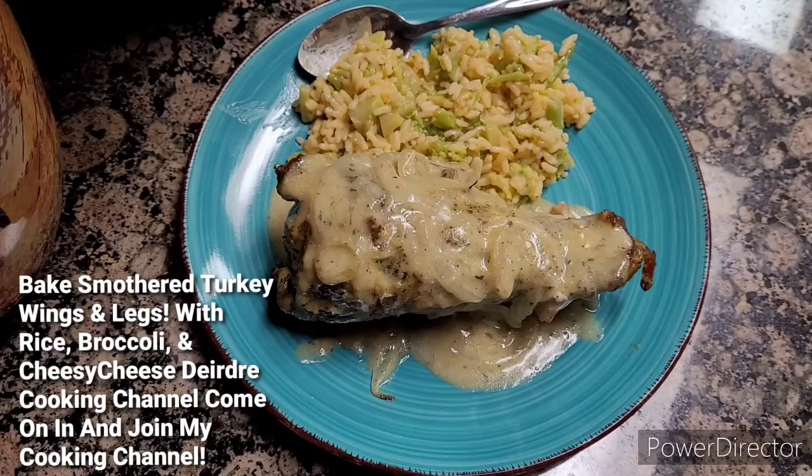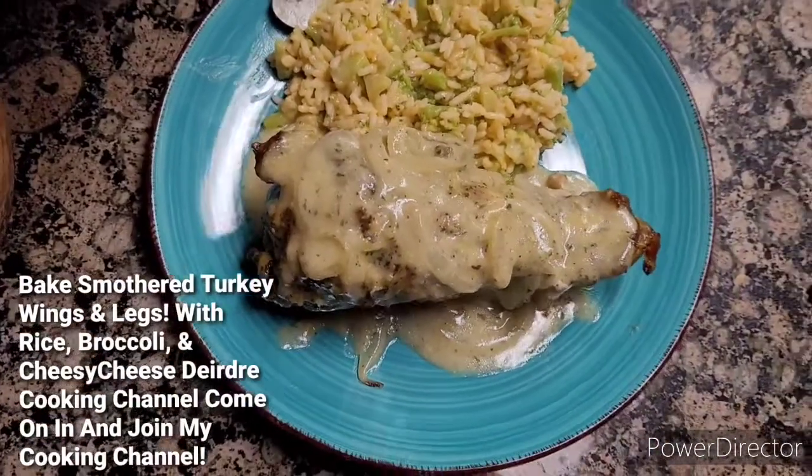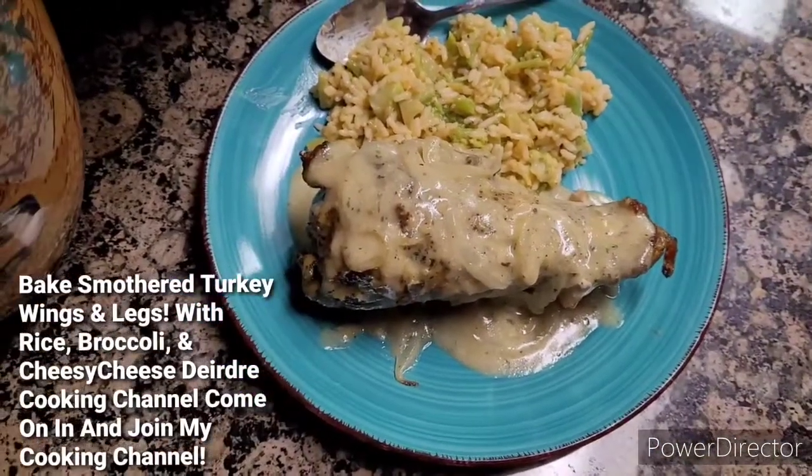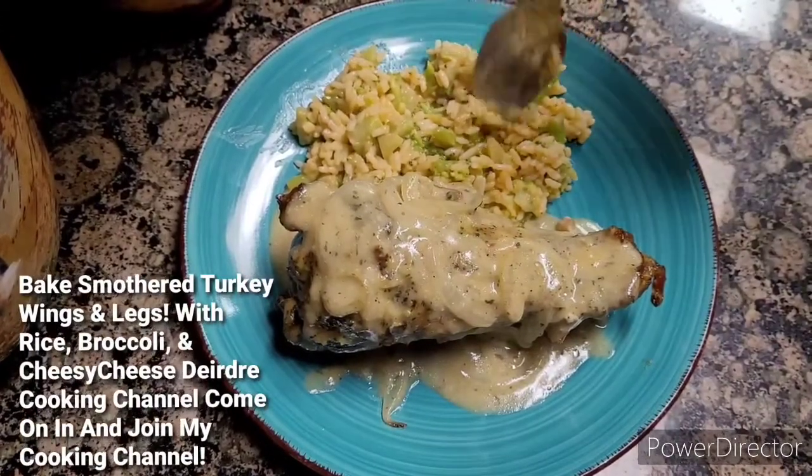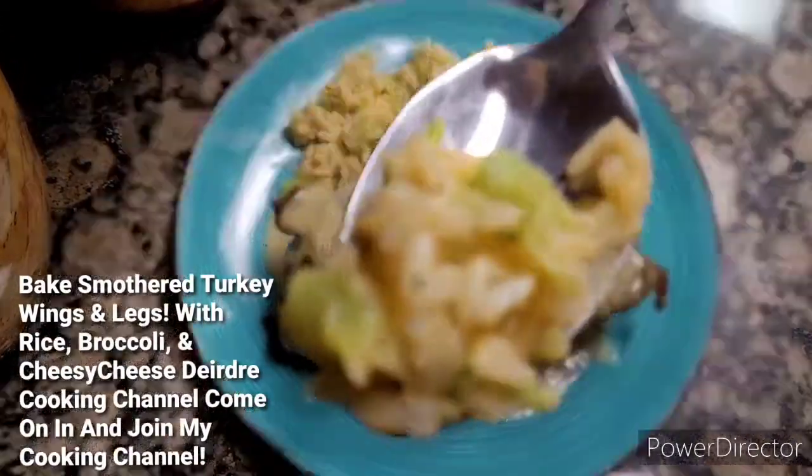Okay, you guys, this is going to be my first intro on how I cook my dinner tonight. So, this is going to be the first one. So, again, just keep watching to see how I cook this dinner.